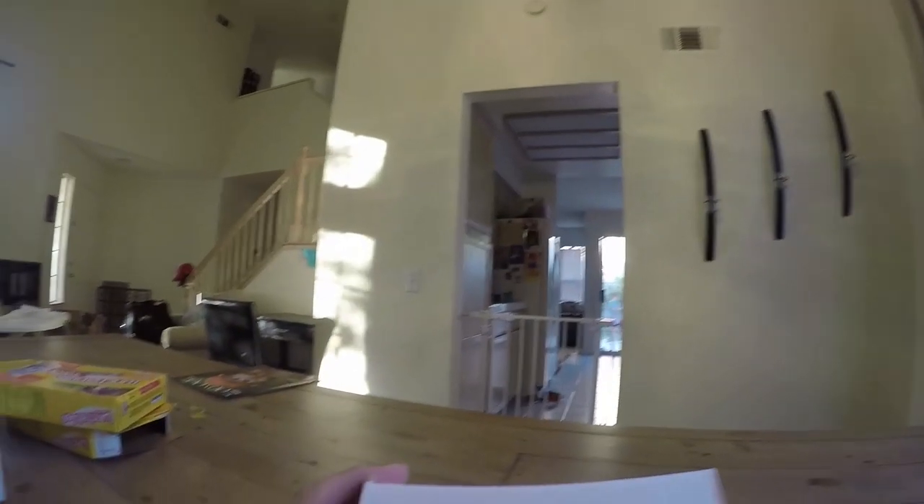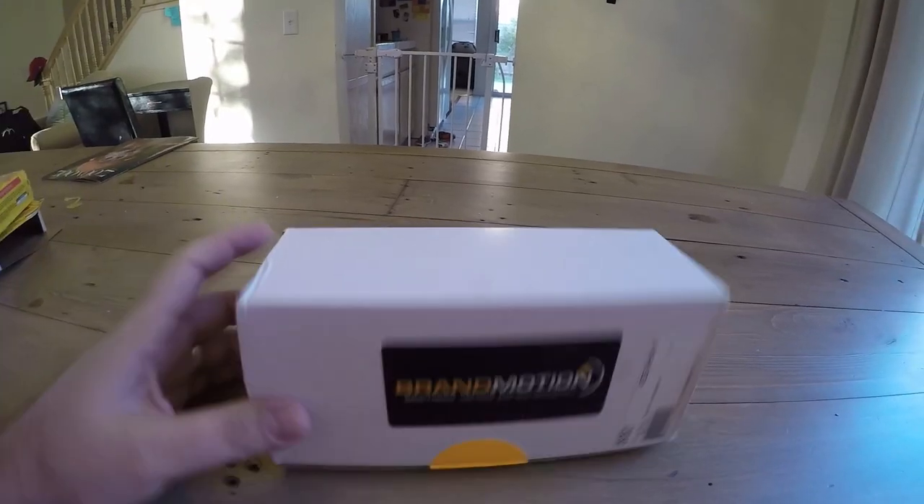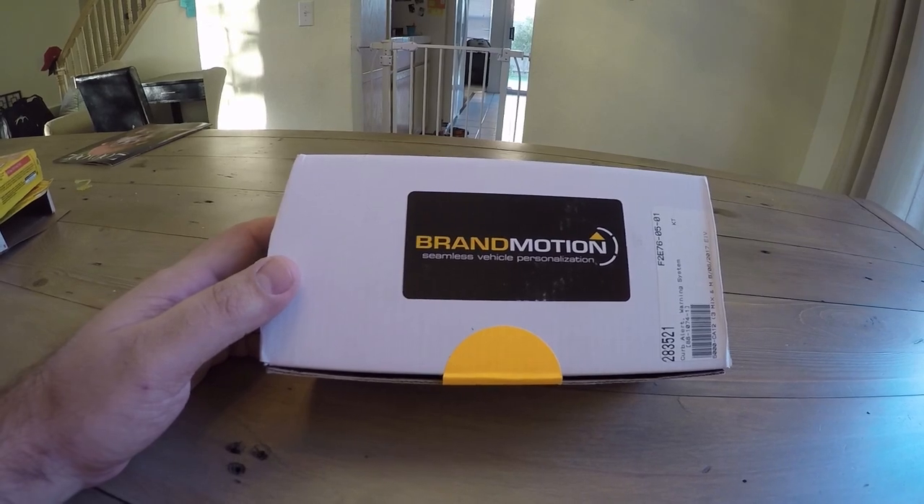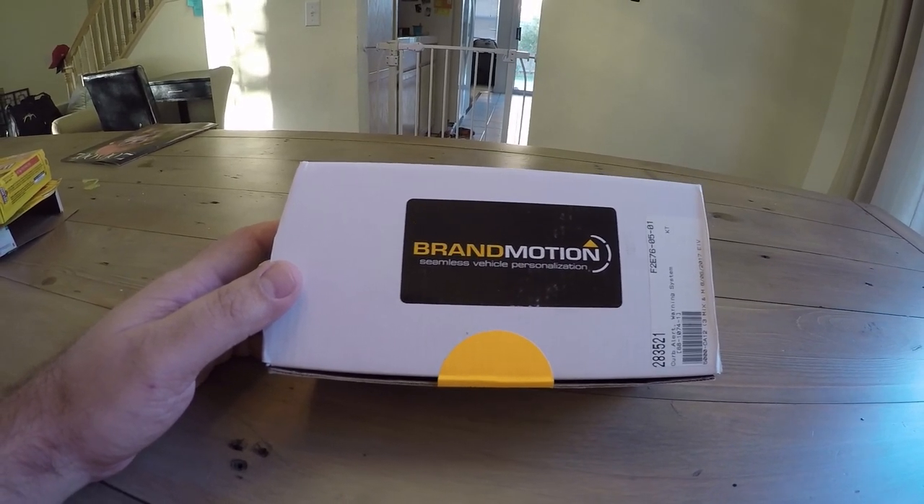So we're either stuck trying to hard-core swap out our radio and work with great companies like Gen5 DIY, who offer a system where you can connect a camera and reset the radio — it's not a cheap option, but you can get a front-facing camera to see exactly where you're parking — or you can go the other route like I did and pick up a Brand Motion front fender sensor.